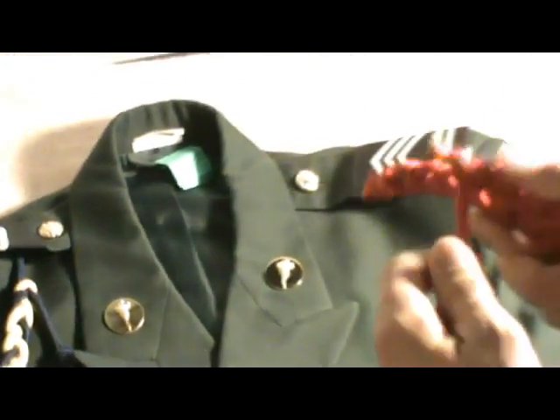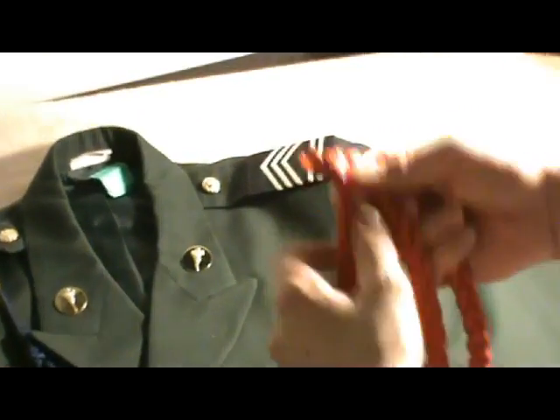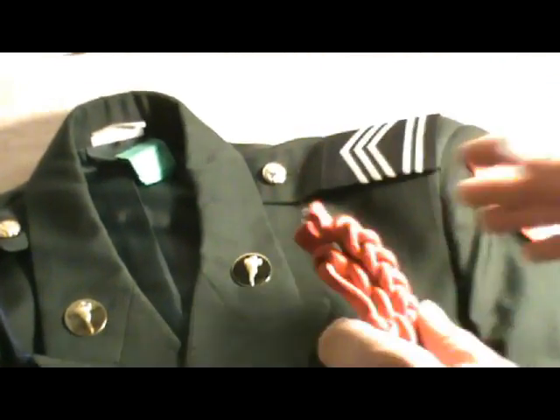Now, your after school activity cord — mine is the drill team cord — you put it on the other side.